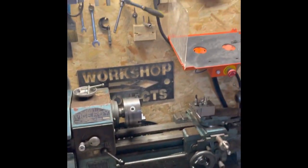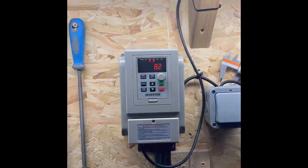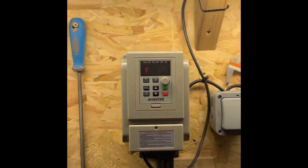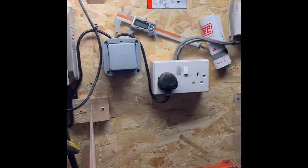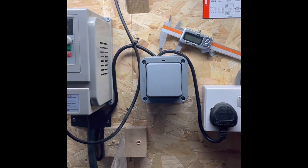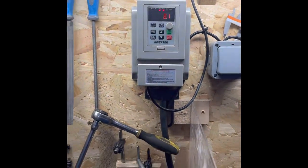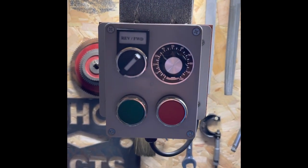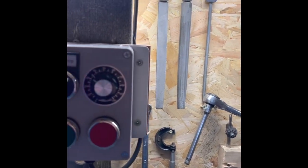I've put one of these VFD inverter converters on it. It'll be flashing on the video but I can assure you it's not flashing — it's just LED and the way the camera picks it up. It's just plugged in with a switch right there that I can also hit for emergency, and then there's the inverter with an external controller which has got a potentiometer so I can control the speed.